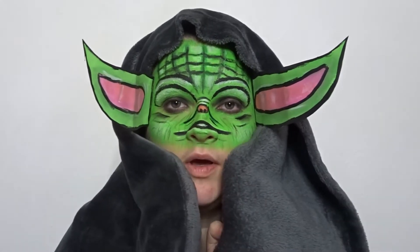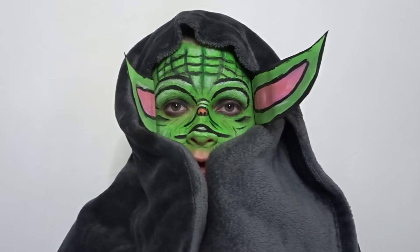Hey everyone, welcome back to SFX Amy, where today I'm going to be turning myself into Baby Yoda.